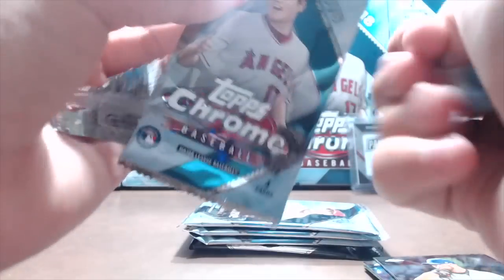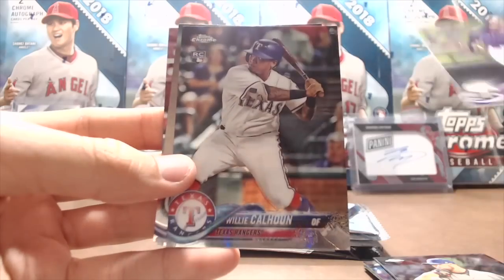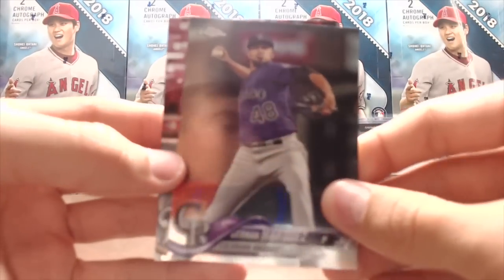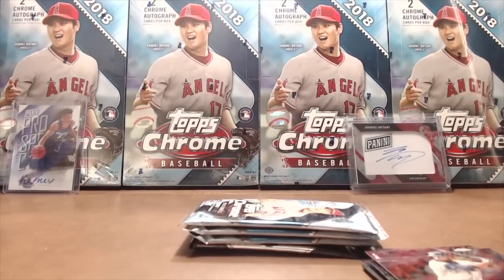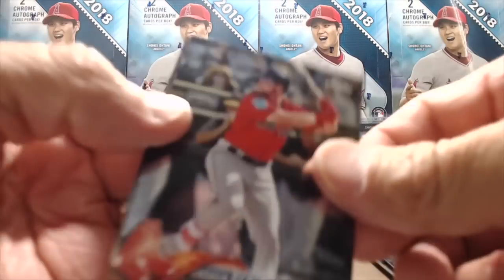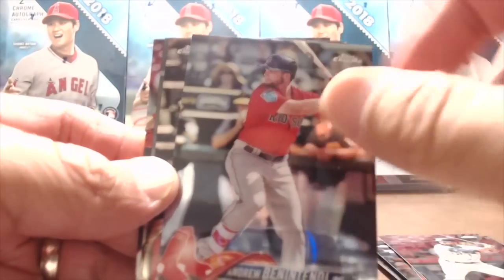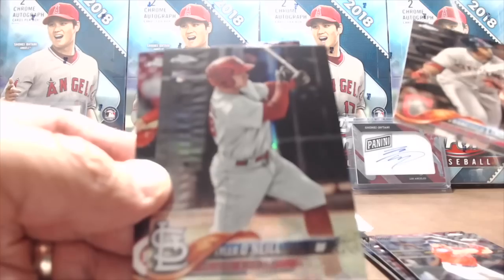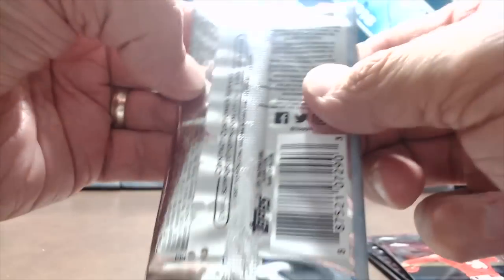They do make value packs and those have special pink cards in them. We got Willie Calhoun, German Marquez, and Eric Thames. They also make a mega box of this that you can get at Walmart as a Walmart exclusive — I think those are $40. We bought this blaster at the show. Oh, that's a different photo of Ben Attendee. There's a Lindor and there's a Tyler O'Neill — he's been called back up and has been lighting it up in the minor leagues. That's a refractor too. The Cardinals just called him back up so let's see if he can do well in the majors.